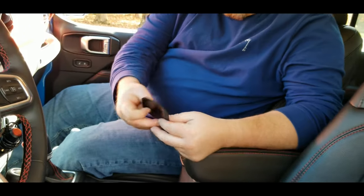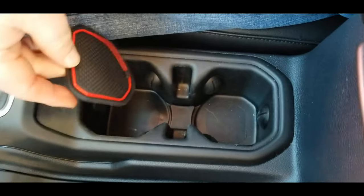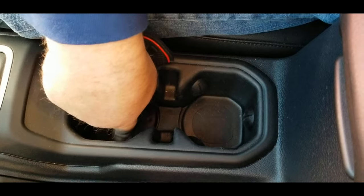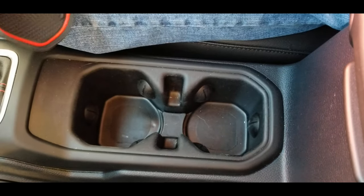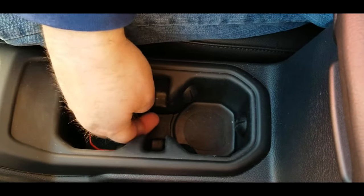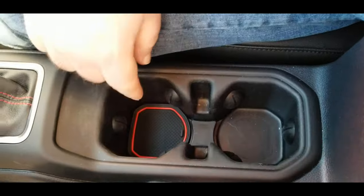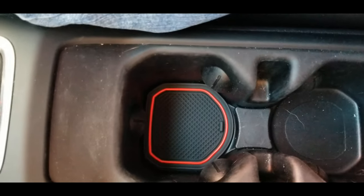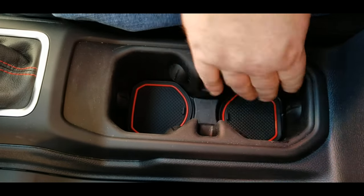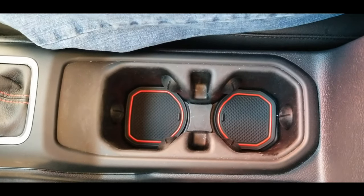You can see this one right here — it's obviously going to fit right here in the cup holder. You can see down in here it's just plain Jane with no color to it, kind of a soft rubber mat in there already but it's just not very pretty. You can drop this one down in here and you can see how much better that looks. I'll go ahead and drop the other one down in there too, and already you can tell it just looks so much better.